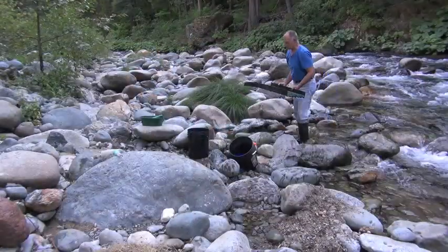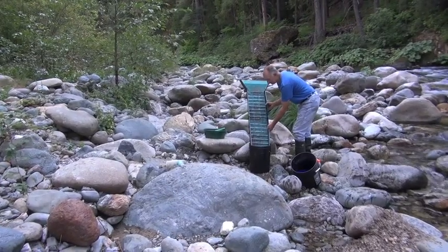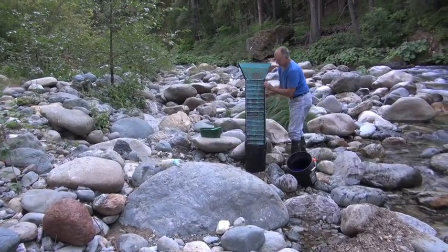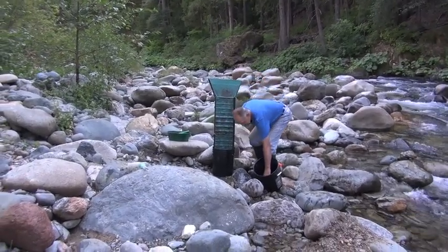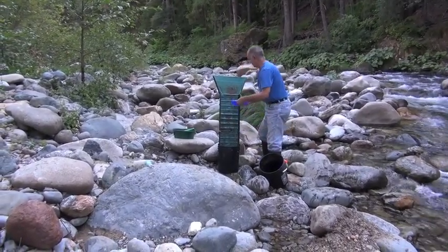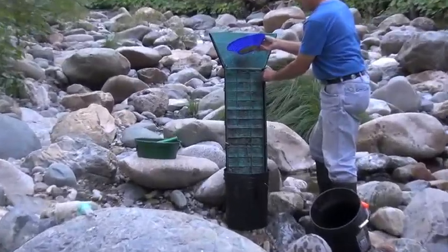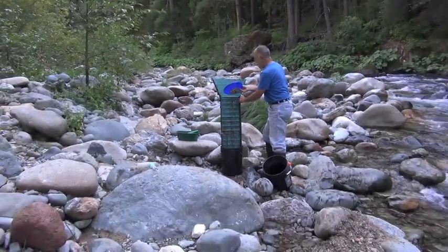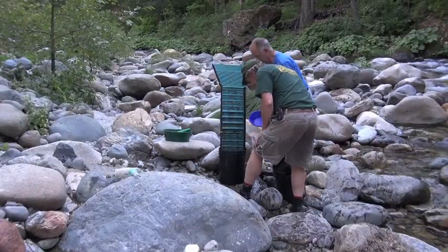We're going to start cleaning out our sluice box here now — see exactly how much gold we have in it. You could see it in the ripples up here when we were running it, so we know there's gold in there. Now we'll just wash it down into our bucket. A little faster this way.